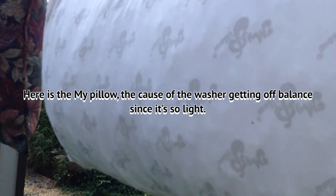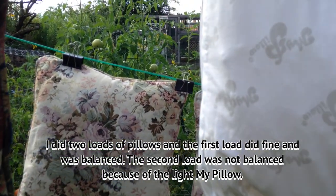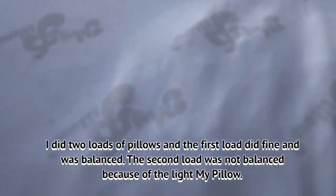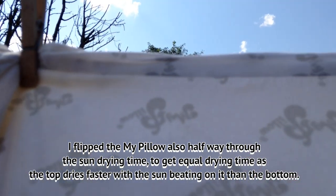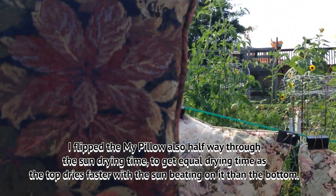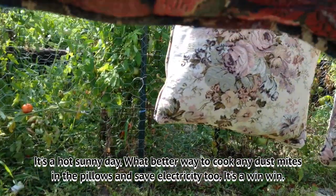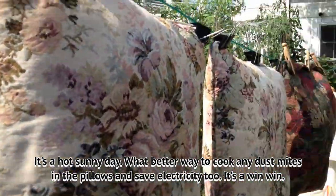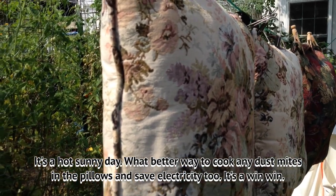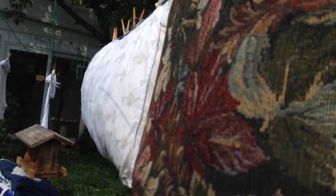I did two loads of pillows. I hung this one up, flipped it halfway through, and fluffed it up as best I could. You can put them in the dryer, but it's a sunny day and what better way to kill any dust mites that might be in the pillows. It's in the 90s today, so I don't think any critter is going to live in these pillows as hot as it is.